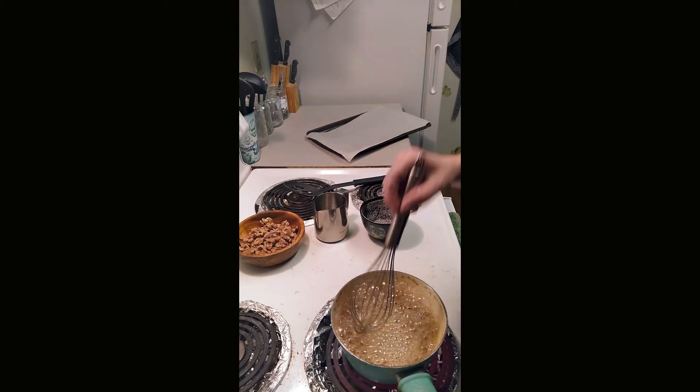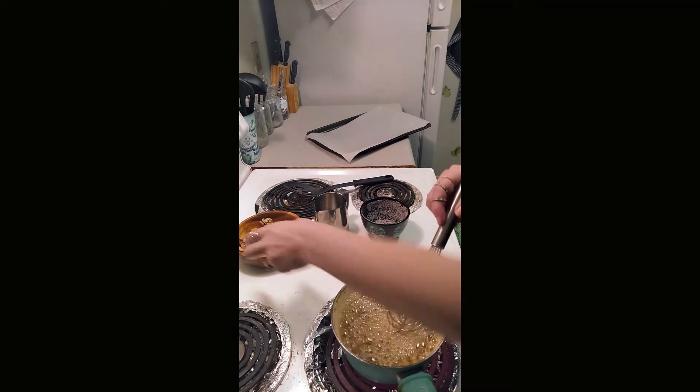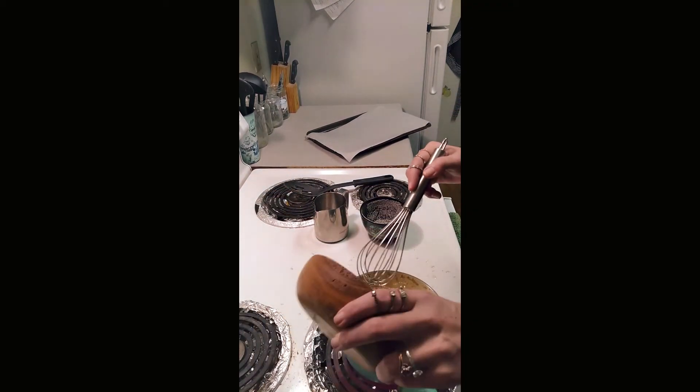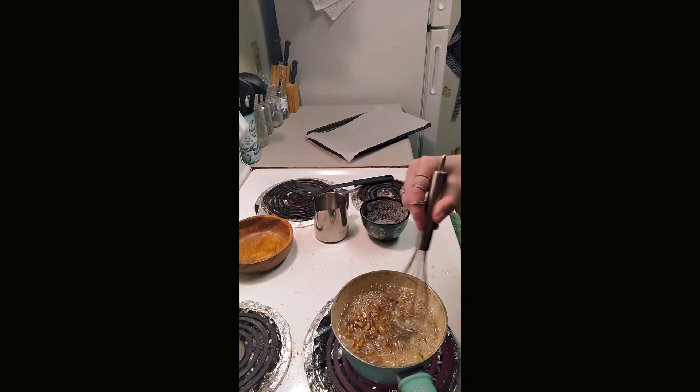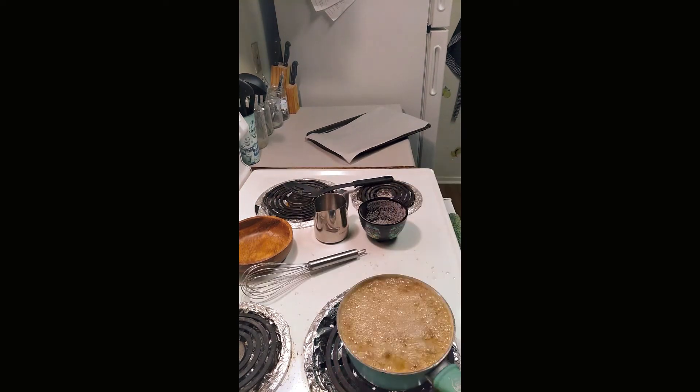Now that we have a thick syrup going, we're going to add the walnuts. And you're going to leave these in here boiling with the syrup for about three minutes.